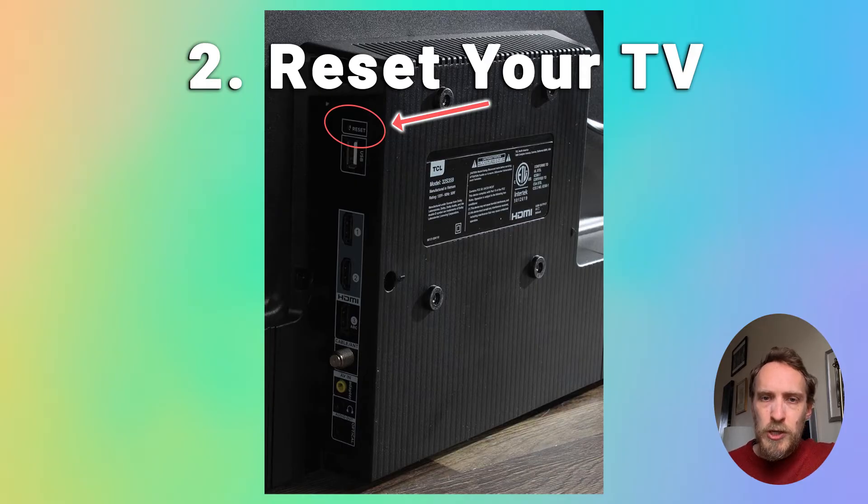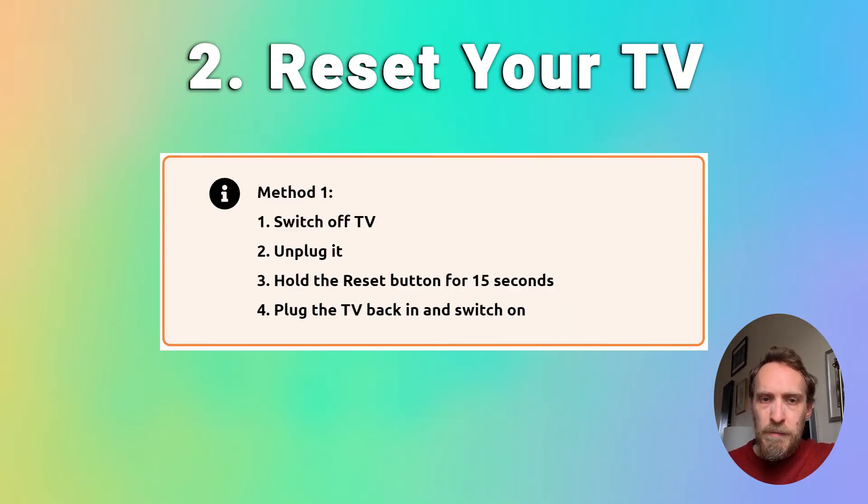First of all, just switch off your TV, unplug it, and then hold down the reset button for about 15 or 20 seconds, and then plug your TV back in and try it again.